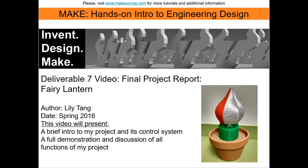Hello, my name is Lily Tang and welcome to MIG, Hands-On Intro to Engineering Design. This is Deliverable 7, and in this video I will be showing the final demonstration of my project as well as all relevant components used.